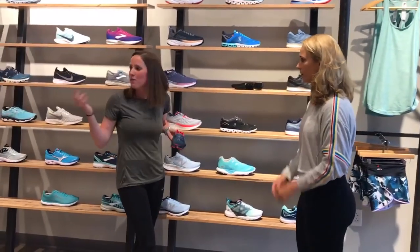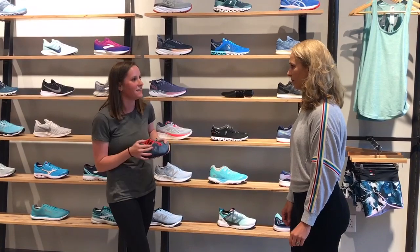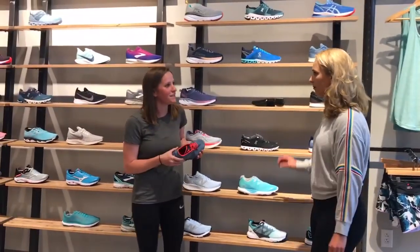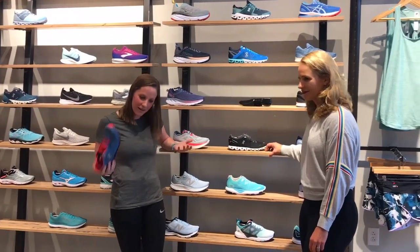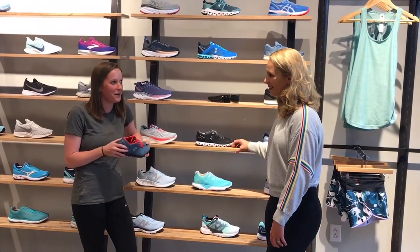One of the cooler things that we have is our Fit ID. What's neat about it is me and my staff can look at your feet and see 98% of that, but it really allows you to see it as well, so you know what we're talking about. It helps pinpoint down to that perfect shoe — they're all different, they're all for someone. We have a lot of options, and my staff here is fantastic. If you have questions or just want to chat running, we love that. Come in and say hey.